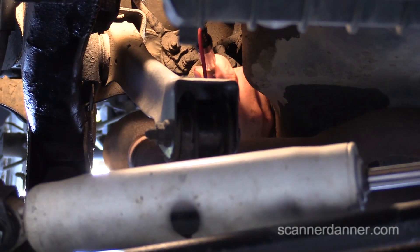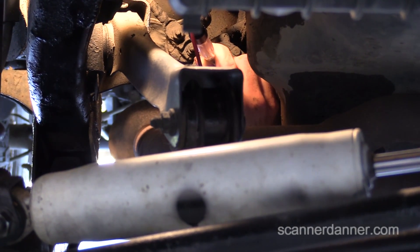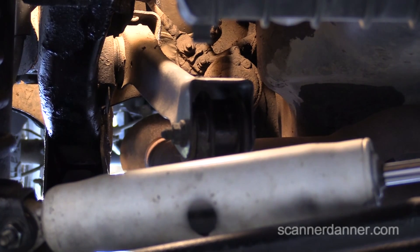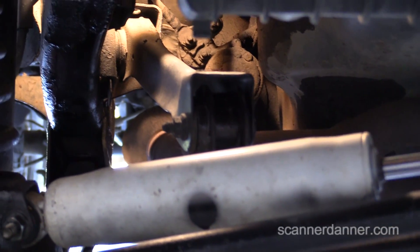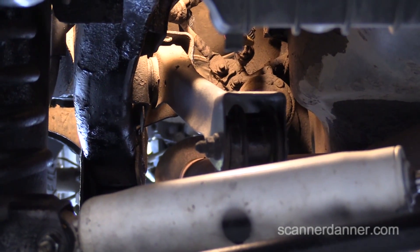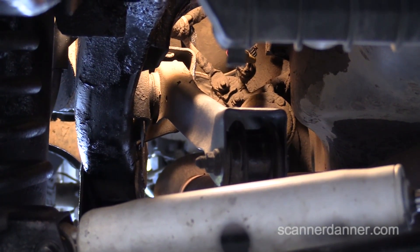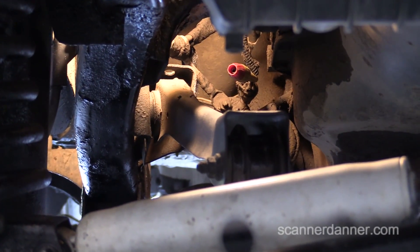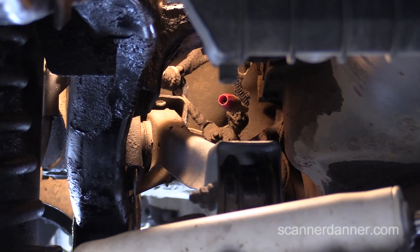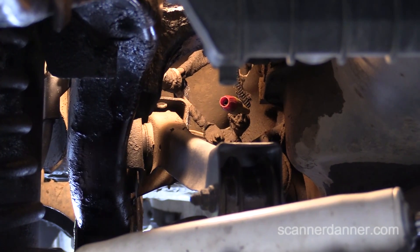We're checking the ground on the starter and this is done again with a loaded circuit. Go ahead and crank it. If that ground was bad, that light would have lit. This circuit is fine. Actually, I want to do one last check — to properly check this ground you can't be on the block. I was on the bell housing. I'm now connecting to the battery. I've seen bad block grounds before, and I'll put some video links in the description to show you what a bad block ground looks like and what this last test really is.